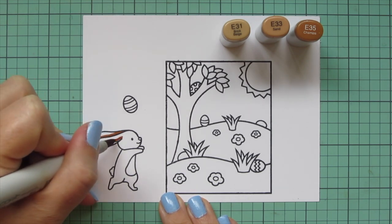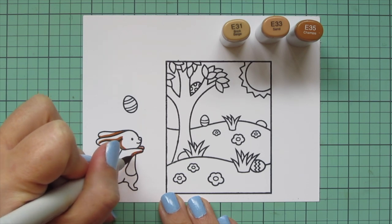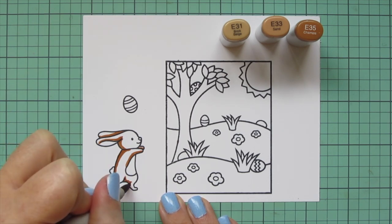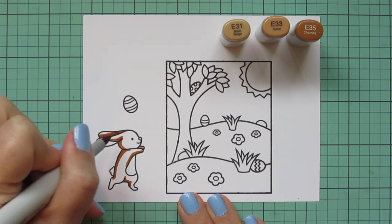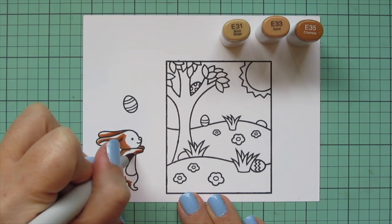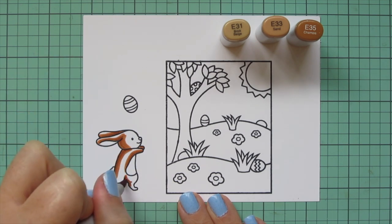I'm starting with my bunny, and for him I'm using E31, E33, and E35. I like to color darkest to lightest, so I'm starting with that E35 and laying in some shadows down the back of the bunny's body, also on the underside of his arms and between his legs just to create a bit of separation. Then I'm going to begin to blend that out with my mid-tone, the E33, making sure to color over the edge of that E35 and pull a little of that darkest color into the mid-tone.